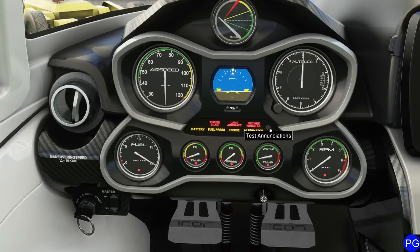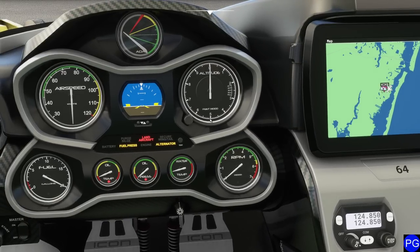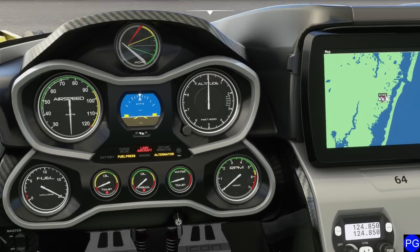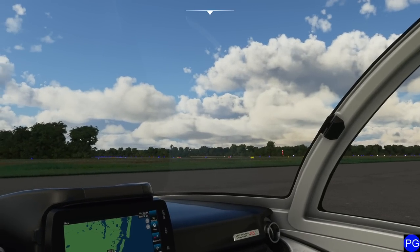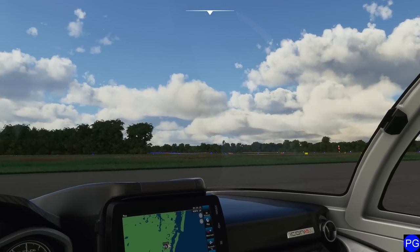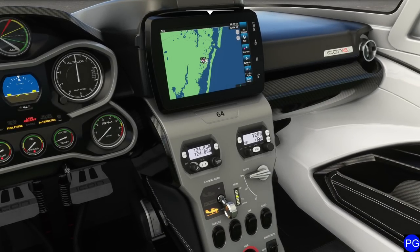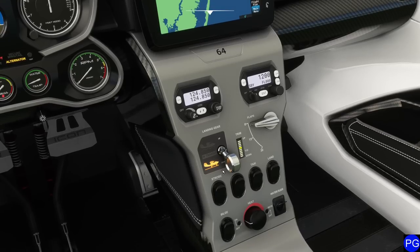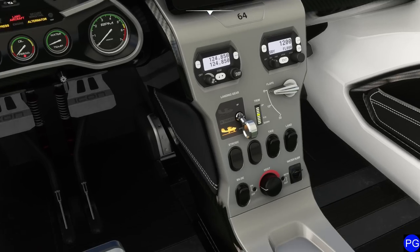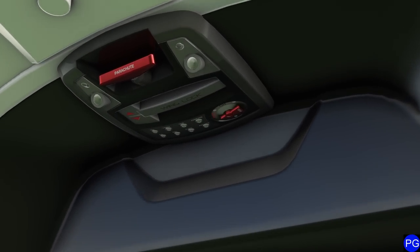We can test everything if needed. Notice the presence of red lights on anything that's not working correctly. We want to make sure our altitude has been pre-calibrated. We're sitting here at Ocean City Municipal Airport, which is handy because it gives us the ability to look at water landings. Normally you'd want to make sure your transponder is in good shape, your landing gear handle is down, and turn on your navigation and strobe lights.